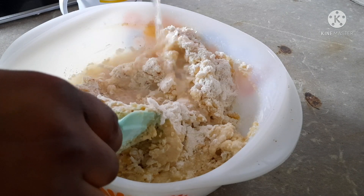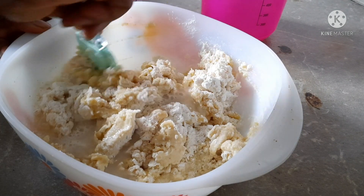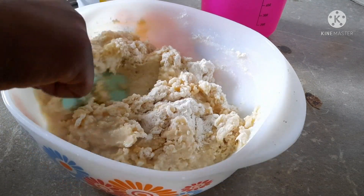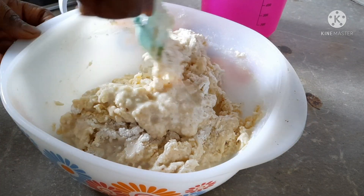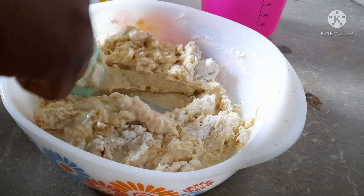Now I will add the water little by little. I want to be adding it little by little so that the buns will not be too light. If you want to avoid this, you have to put the water in a little by little so that it will not be too light.